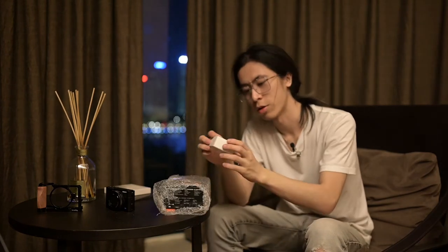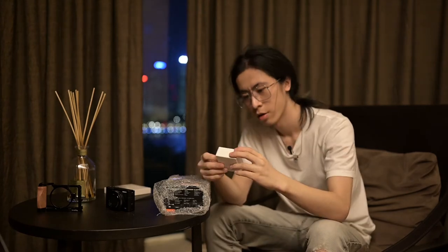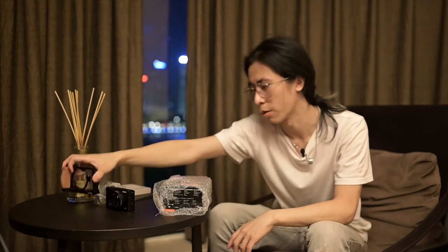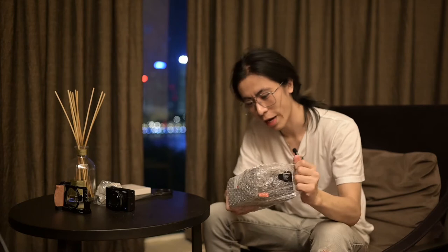We also have this rubber grip. That's a tiny rubber grip — the most tiny rubber grip I have ever seen. It's like two fingers right here. So I'm probably just going to put this on my RX100 Mark V and use this one on the Mark VII.